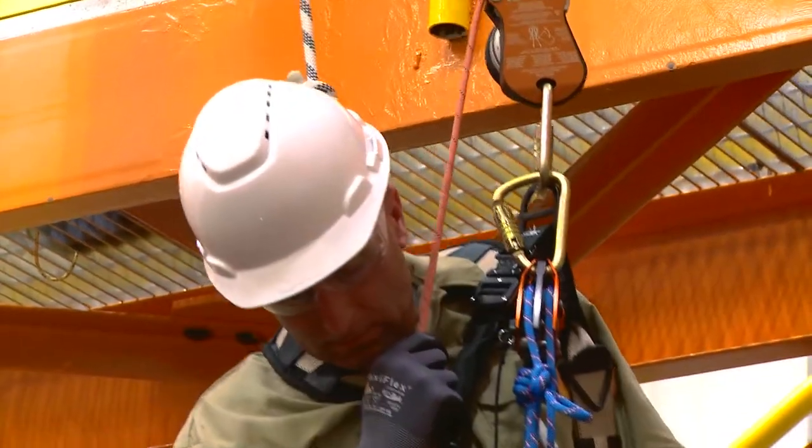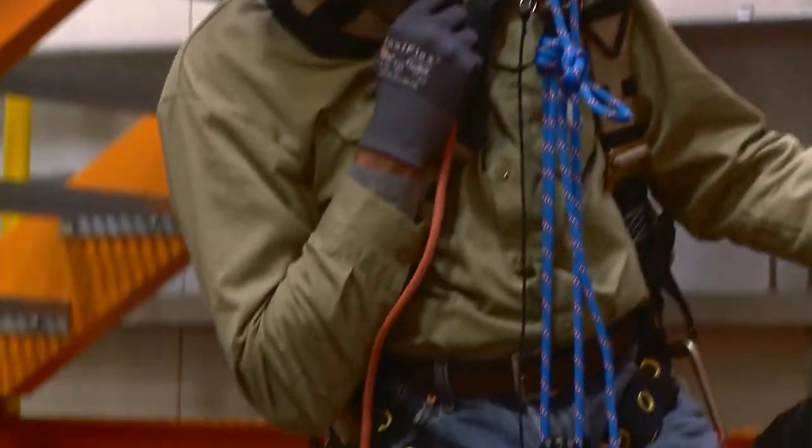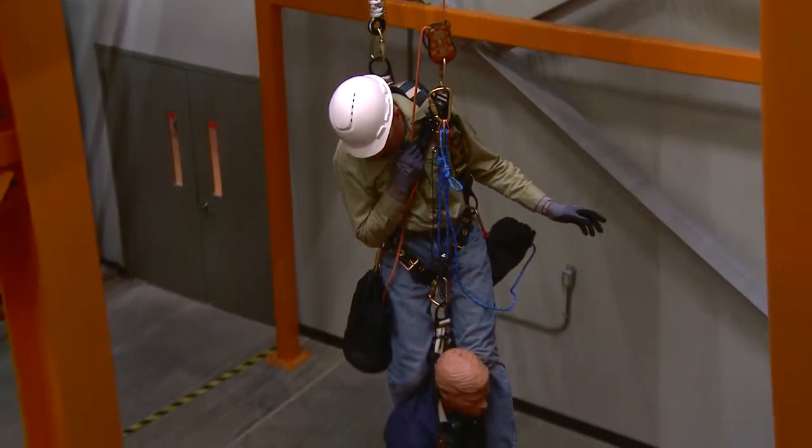If the descent of the user exceeds 2 meters per second, the 3M DBI/SALA 7300 controlled descent device instantly and automatically takes control with a soft engagement, preventing a shock load while guarding against free-fall.